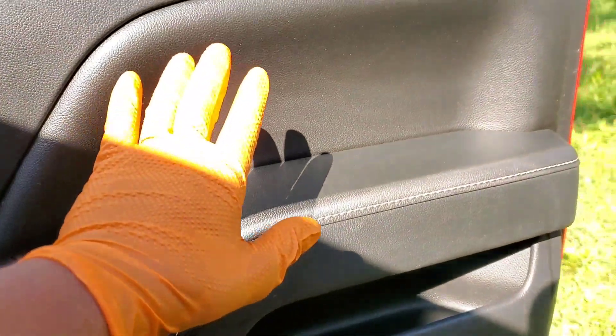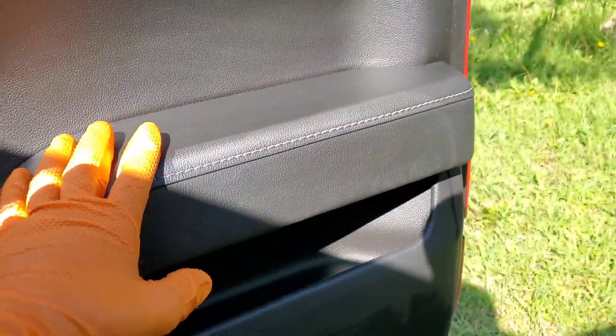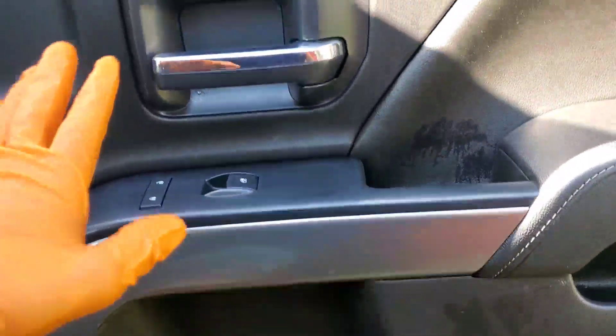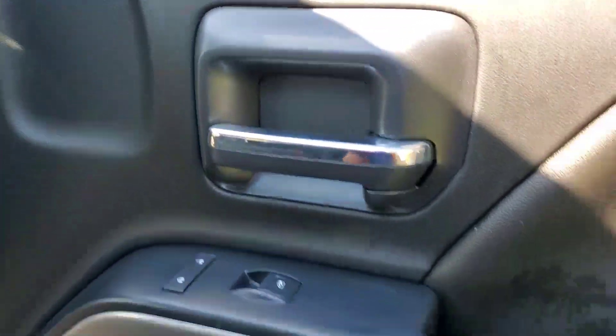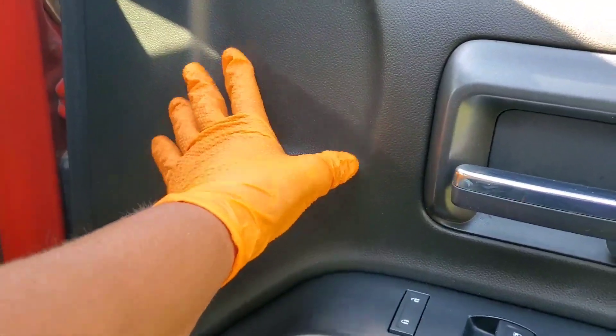Any other area around this door, you're able to agitate with a soft bristle brush or your upholstery brush — whatever you want to use. You're able to agitate and it will not discolor nor shed. So next time you encounter a Chevy truck, just be ready in case you don't dilute your APC — this area right here will shed.